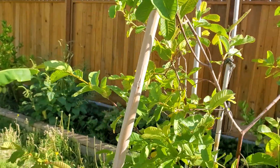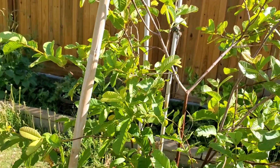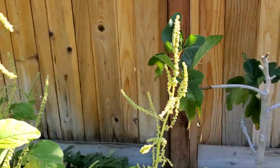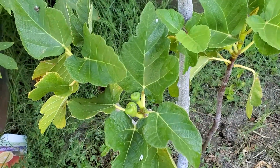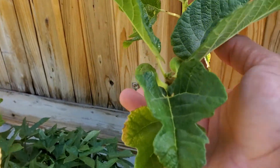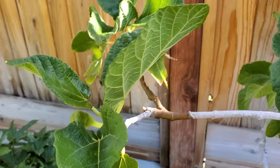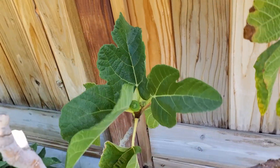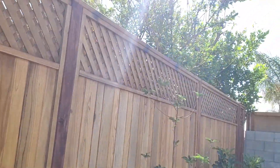So it looks like I will be having guava sometime in the near future. And then all this callaloo — also having some more figs. There's a little more fig there, and some more figs here, and then more fig, and then the apple tree.